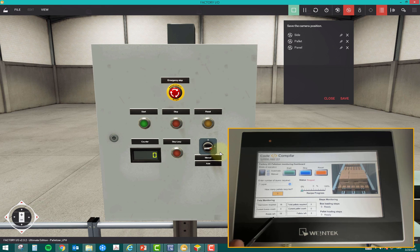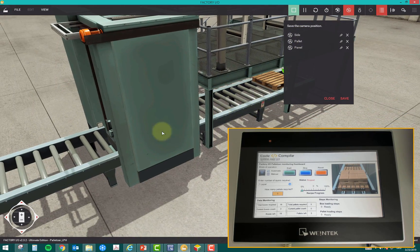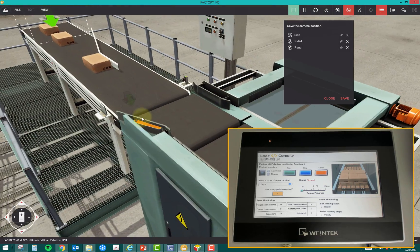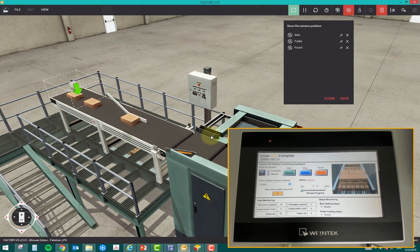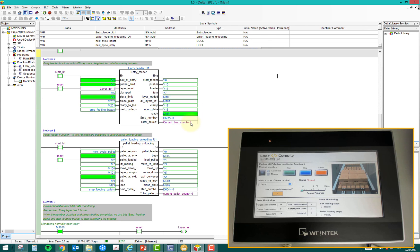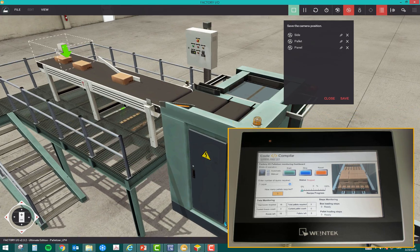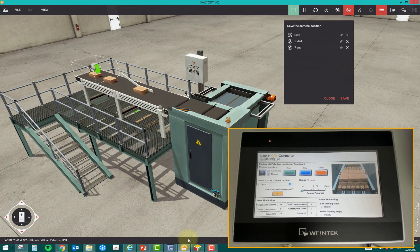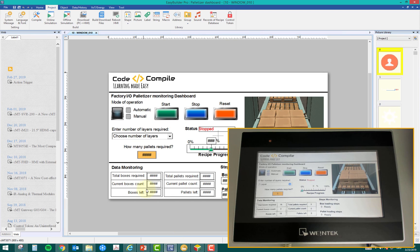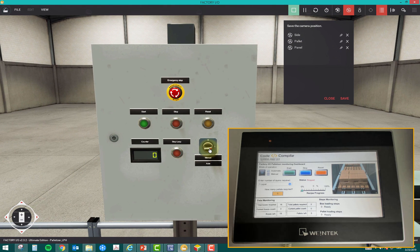The HMI also shows: total pallets required is three, current pallet count zero, pallets left three. Status messages indicate 'box loading steps ready' and 'pallet loading steps ready' — two process steps are being tracked. Boxes arrive from the top and pallets load from the bottom, and I'm counting the steps for each. The PLC program for this is more complex, but the HMI monitors it all. I've already downloaded both the HMI and PLC logic, so I'll start the process.